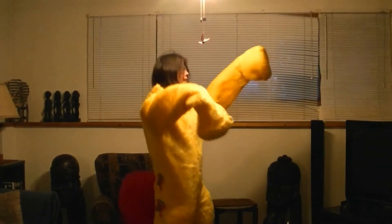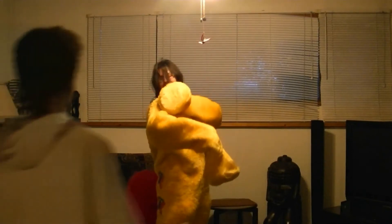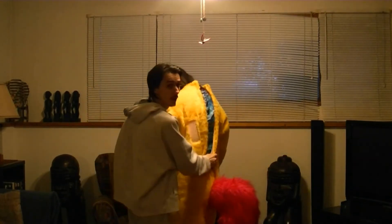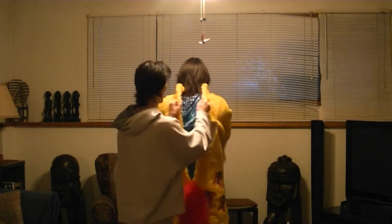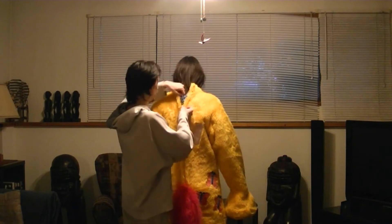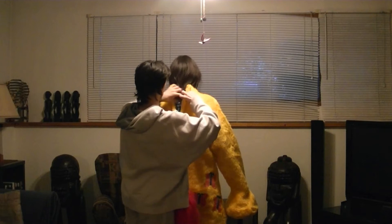Turn around. I don't want to get your hair caught in this. Just move it out of the way. I'm trying to. I can't guarantee it.